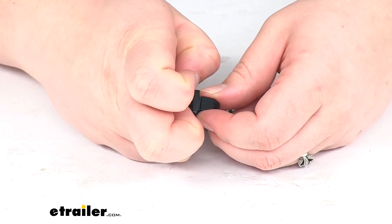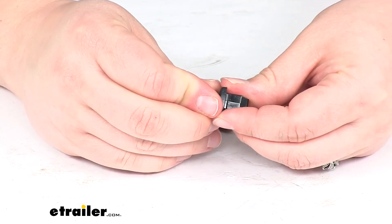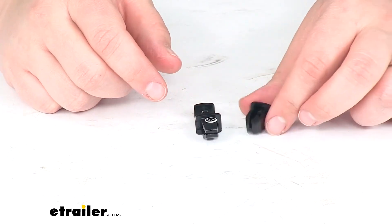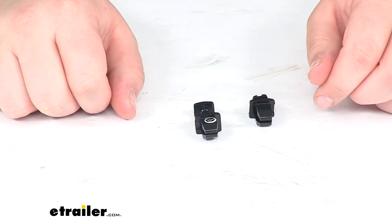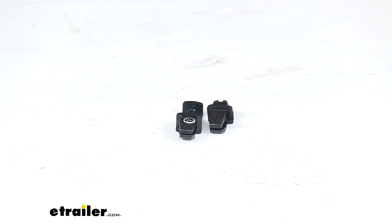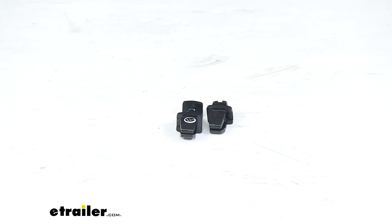It's a pretty useful little piece — it's going to help keep that cover in place, and it is covered by a lifetime warranty from JR Products. The part number for the thick version available at eTrailer.com is 37-22-45. That's pretty much going to do it for our look at the JR Products Refrigerator Vent Latches. If you need any other accessories or replacement parts, you can always turn to eTrailer.com. Thanks for watching.